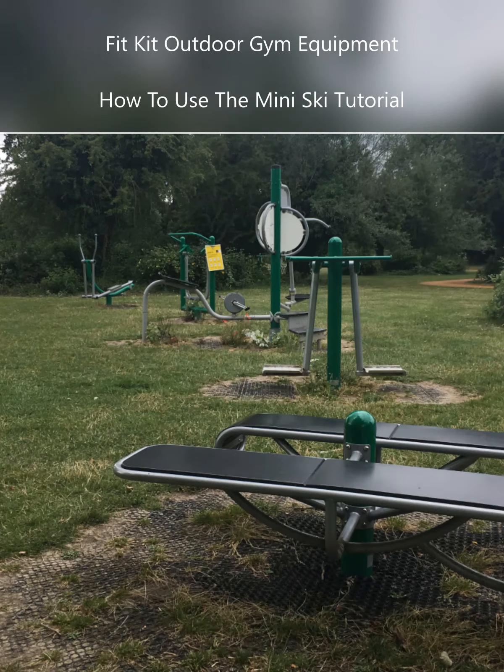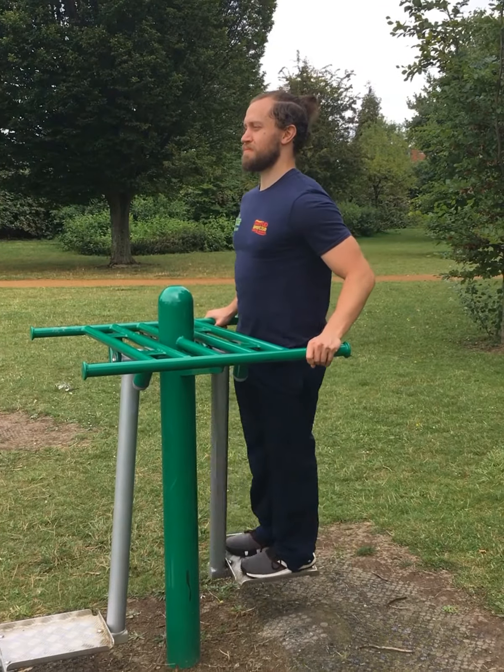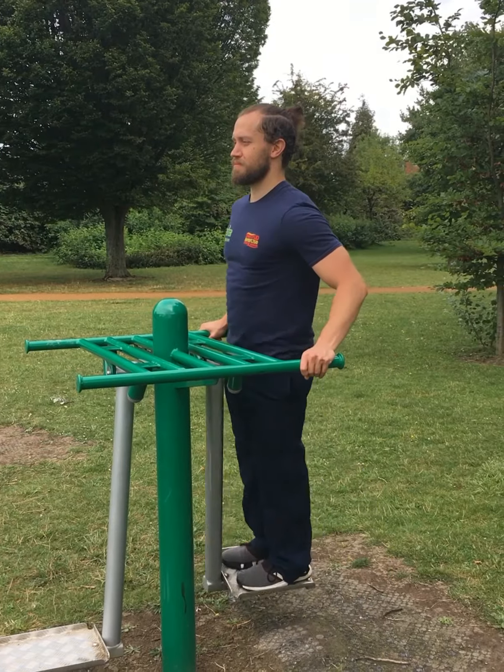Fit Kit Outdoor Gym Equipment: How to Use the Mini Ski Tutorial. The Mini Ski helps tone up areas around the waist as well as hips and thighs.